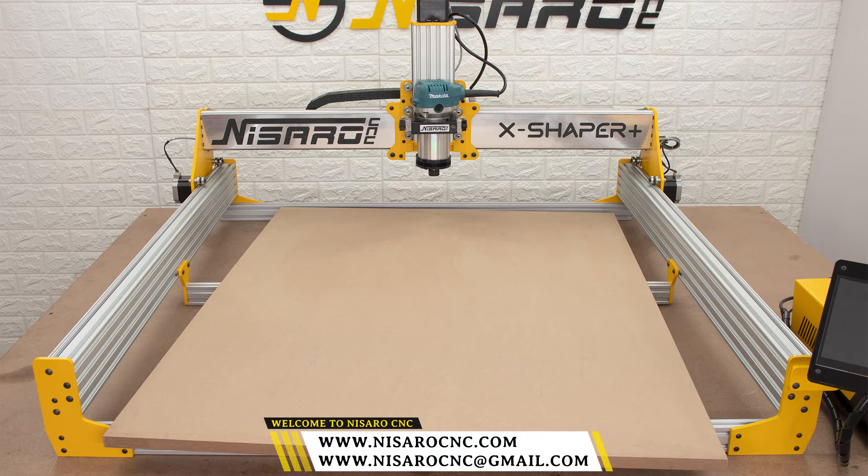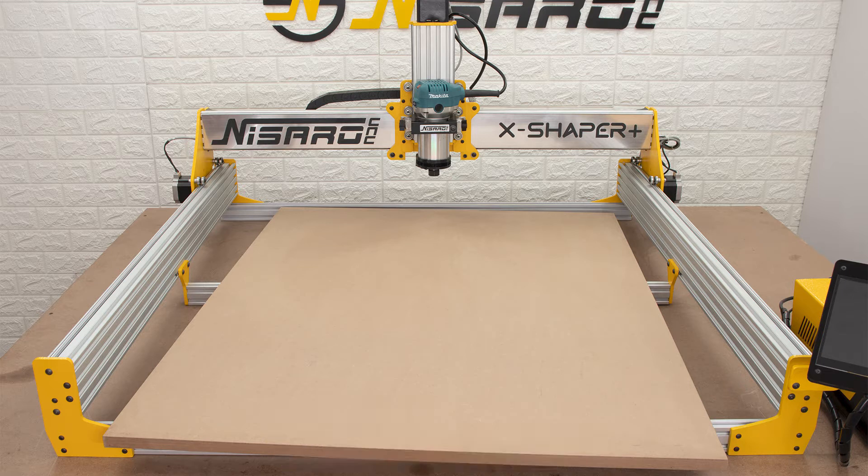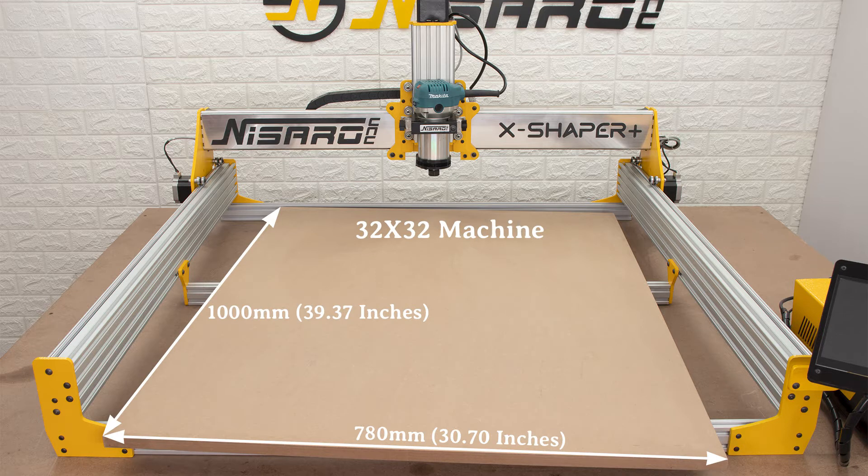First, prepare the MDF board. Take the 19 millimeter MDF board and cut it to machine size. This is the 32x32 machine spoil board size, this is the 32x48 machine spoil board size, and this is the 48x48 machine spoil board size.